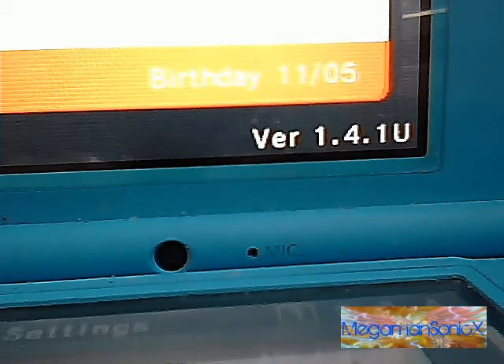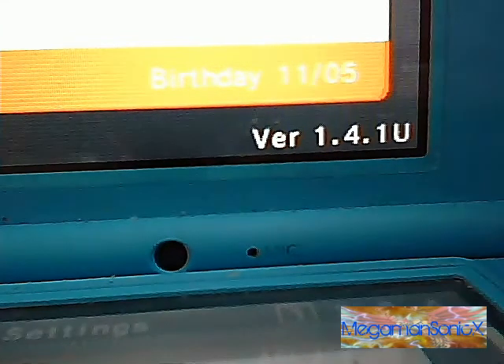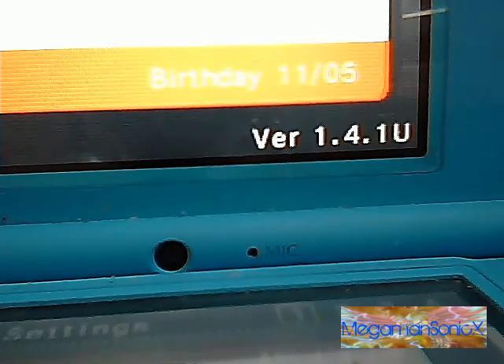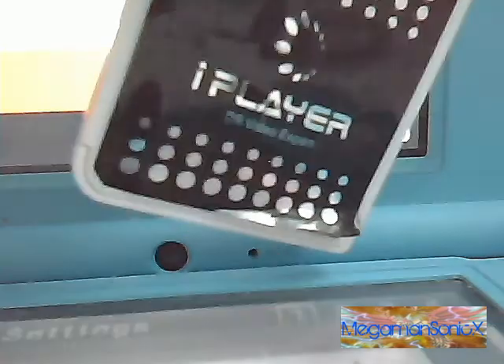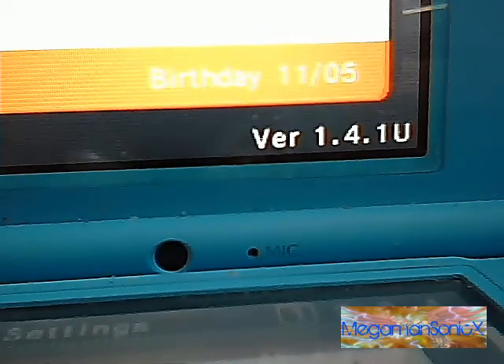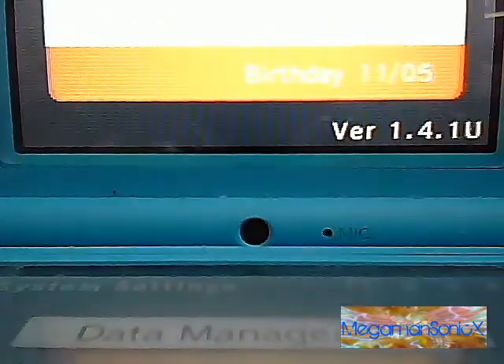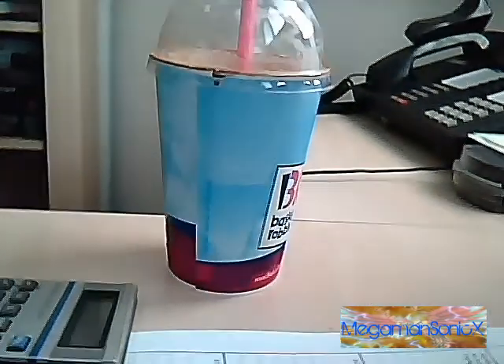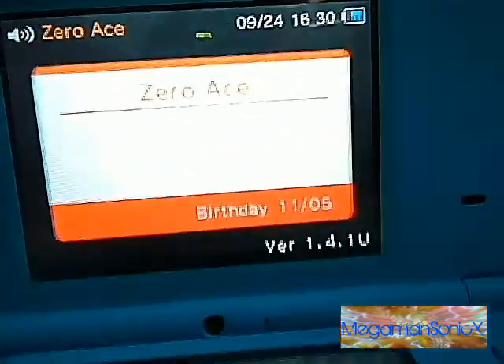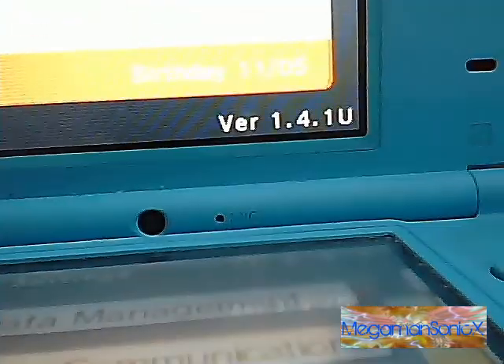I only wish I had a clapping sound effect to do this. We need a DSi with 1.4.1 firmware, your trusty old iPlayer, the iPlayer's website, and a chocolate shake. And now we are ready to go.